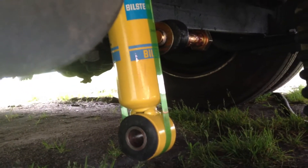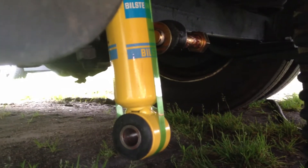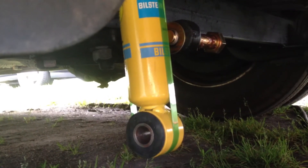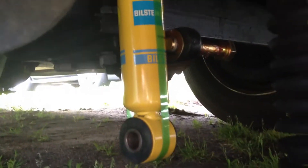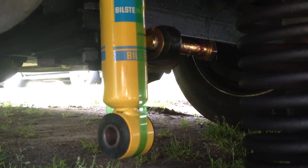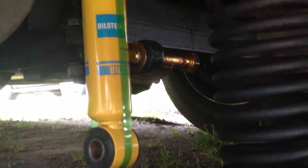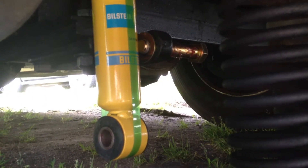The new shocks arrived quite a bit longer than where I have the rear suspension at now. You can see the shocks need to be compressed, or the suspension needs to come down, to get the bolt through the bottom mount of the shock. Unlike the front, where the shock was actually shorter and I had to clip the green band and let the shock extend to get it into place.